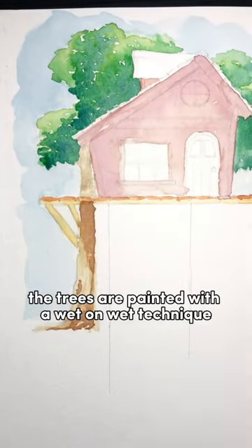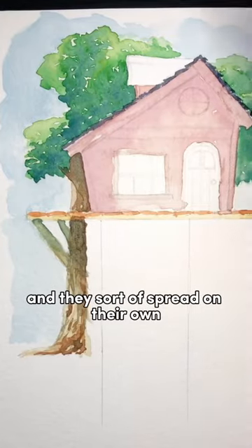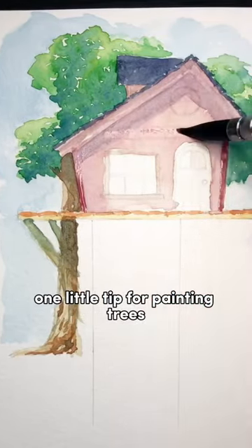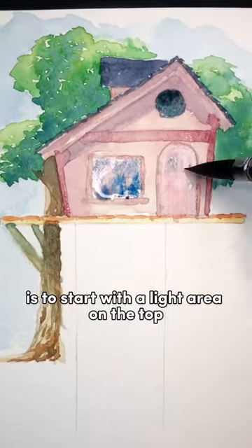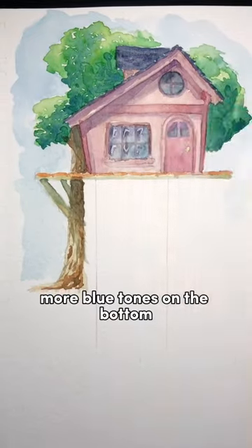The trees are painted with a wet-on-wet technique where you start with wet paper and drop in colors and they sort of spread on their own. One little tip for painting trees is to start with a light area on the top where the sun is shining and fade it into darker areas, more blue tones on the bottom.